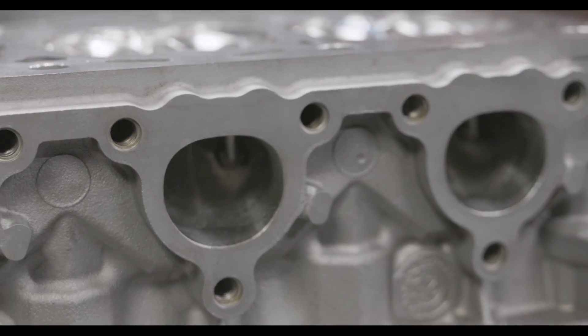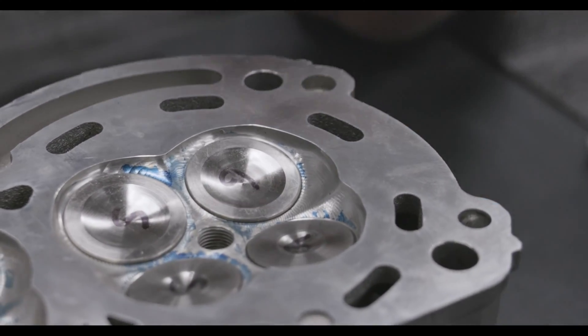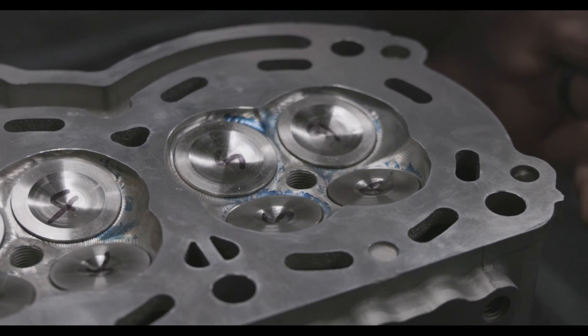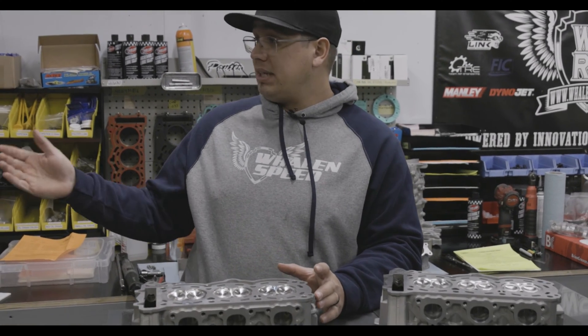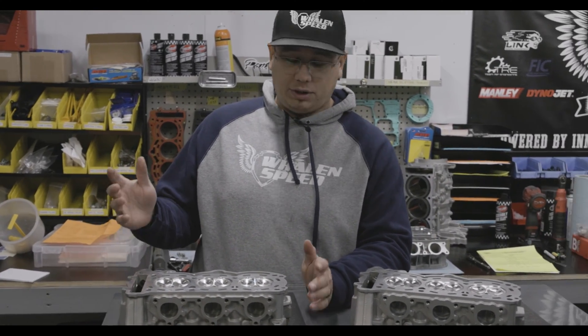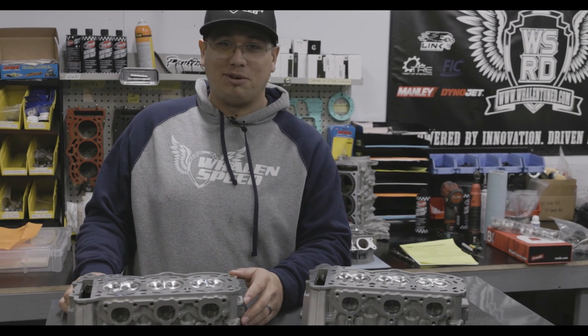When we machine the combustion chambers, we are definitely removing material when we do that, so the volume increases when we port combustion chambers. The stock chamber is where most of the piston calculations for compression ratio are. Compression ratio — that's what it is.